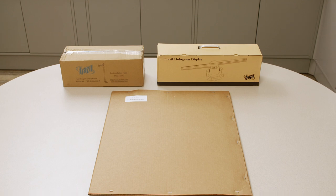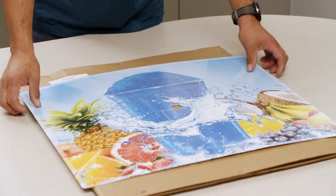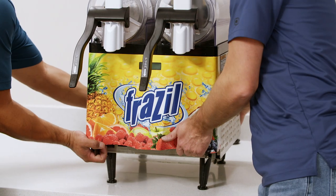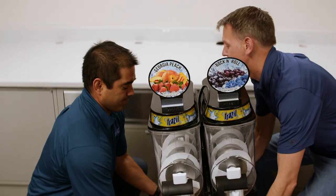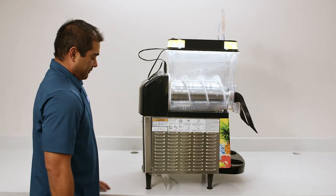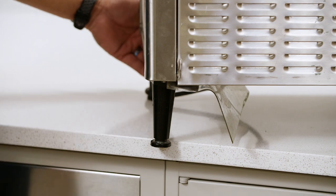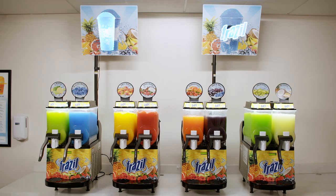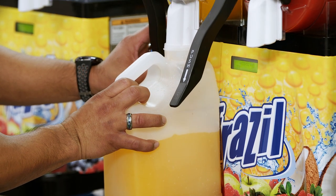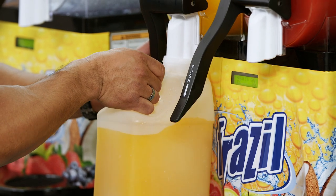The kit comes in three parts: the mount, the hologram display or fan, and the hanging sign. There are six steps to the installation. For an easier installation experience, we recommend doing as much assembly on the ground or a table as possible. If there is enough countertop access to move the machine and access the back of the machine, it will make installation easier. Where there is limited countertop space or access, empty the product in the bowls before beginning installation. Even where there is enough countertop space, we still recommend removing the product from the machine.